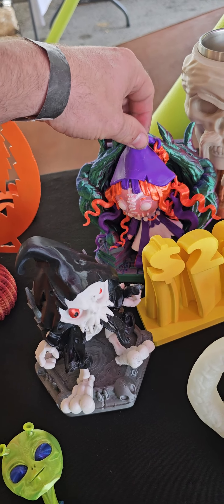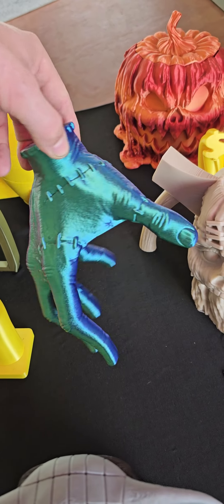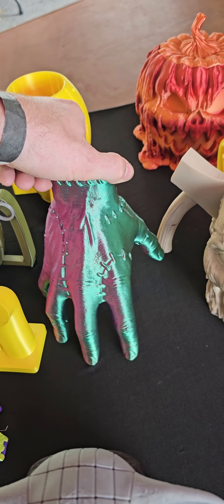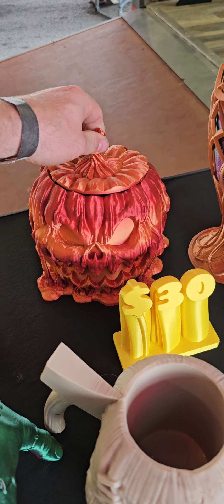How cool is that? This hand — I love this hand. Look at the colors: purple on this side, green off the light, and flip it over and it changes to purple and blue too. I love that, it's so freaking awesome. You got a pumpkin bowl back here for candy — that's pretty sick.